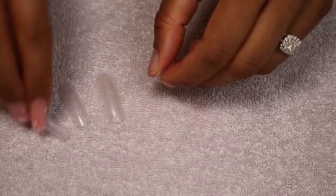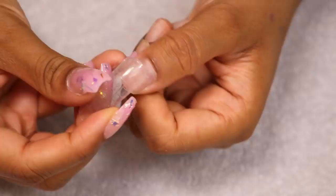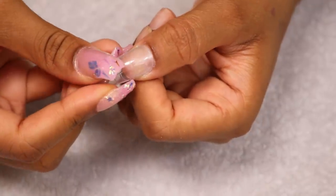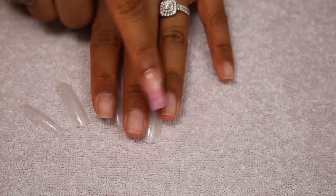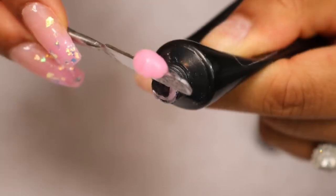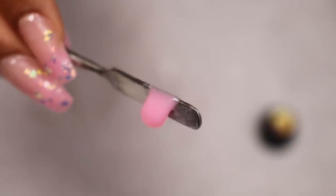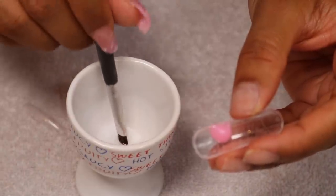The poly gel kit comes with these nail forms and you want to fit them to your nail size — you can trim them if you need to, but mine were quite okay. You want them to fit the nail all around. My middle finger and fourth finger are the same size so I only have four nail forms. You want to put the poly gel on a spatula and then put it on the nail form.